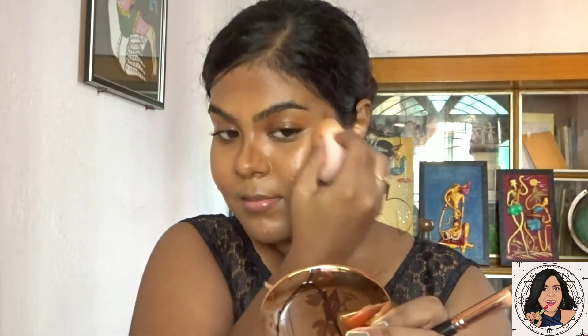I'm blending the contour with that same beauty sponge because it still has foundation on it, which makes it easier to blend without looking too harsh. It's very tricky to work with cream products — if you don't blend properly it's going to look very harsh.